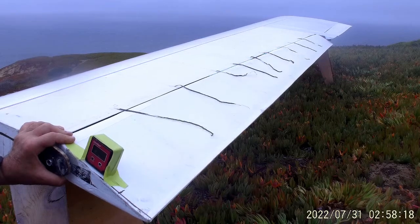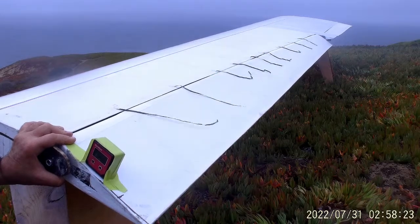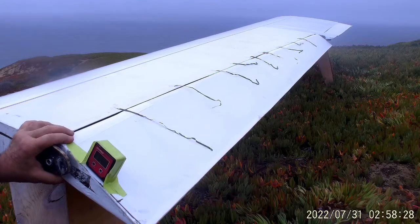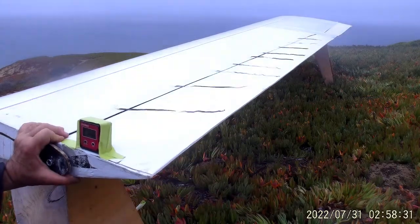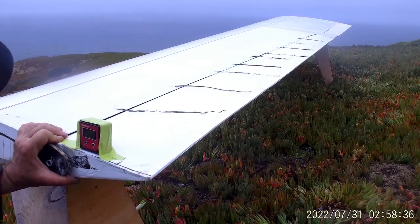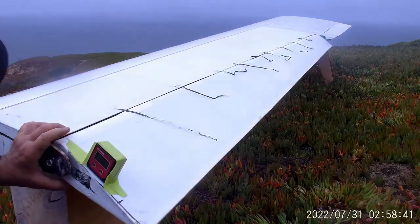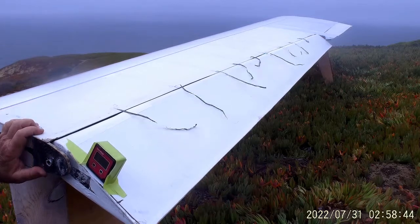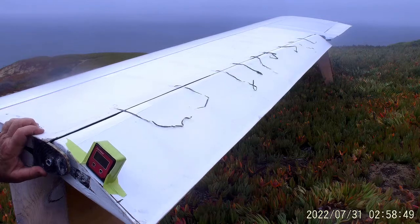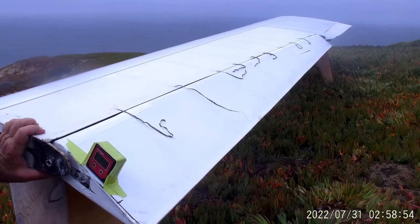Worse inboard than outboard. There's 20 degrees right there — we've got significant separation. Let's take it all the way down. There's 25 degrees down elevon — we see completely separated flow everywhere, distinctly different than when the lump was in place. So the lump is a significant improvement.